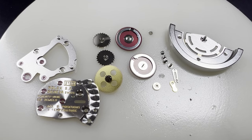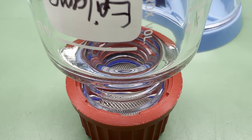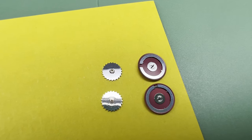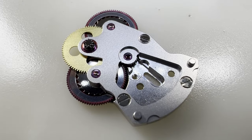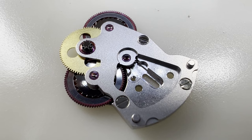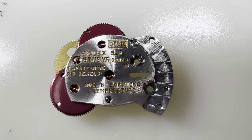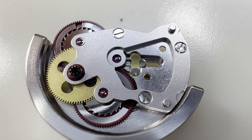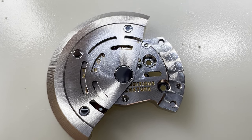Now we can reassemble the automatic works. The reversing wheels are treated with an epilam — this is Epilame Nero, but the other common one is Fixodrop. The reversing wheels are then dried, placed back in with the rotor wheel, oiled only on the centre pivot of each wheel. Then the cover plate is put back on and the pivot holes oiled. You can now see the famous Teflon-coated reversing wheels that Rolex used. The pivot holes are oiled on this side as well. The retaining clip for the rotor is placed back in, and then the rotor is reattached to the automatic plate.